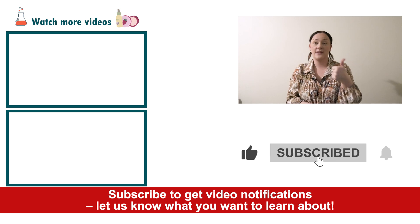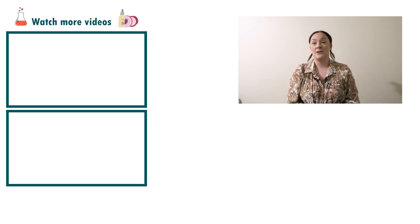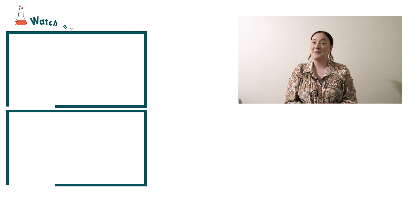Now if you enjoyed today's video, please give it a thumbs up, leave any questions in the comments below, and don't forget to subscribe to receive notifications on the rest of our videos. Happy formulating!